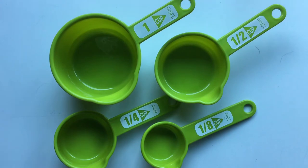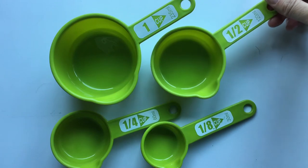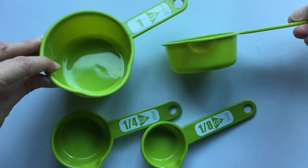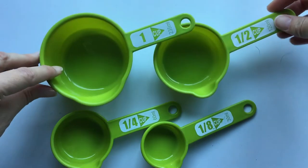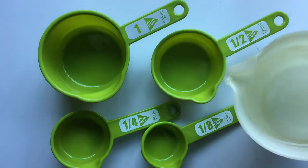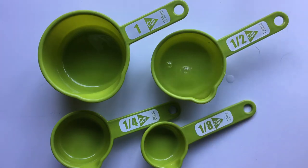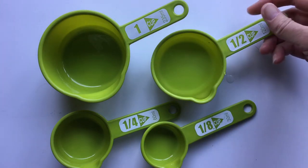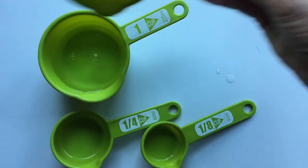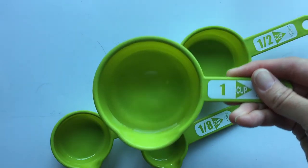Now here's something interesting. This one says one half cup and it is exactly half of this cup. This is the whole, this is the half. I can demonstrate that by pouring some water inside the half cup, and then if I pour that water into my one cup it will fill up exactly one half of the cup. So you can see that one half of the cup has been filled.